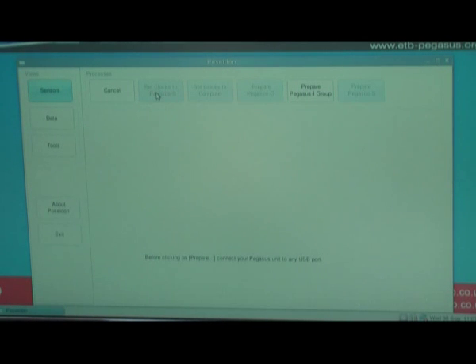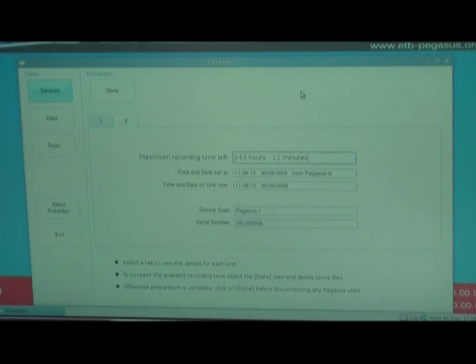As you can see, quite quickly a bar appeared and disappeared because it had the GPS location quite quickly. What I now do is go to Prepare Pegasus Eye Group. This means that the GPS time will be stamped onto the four individual limb sensors.